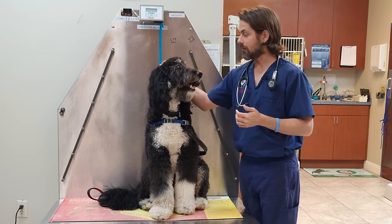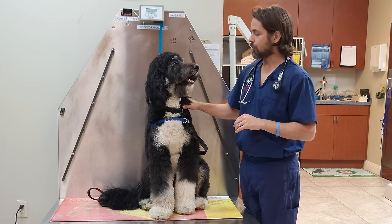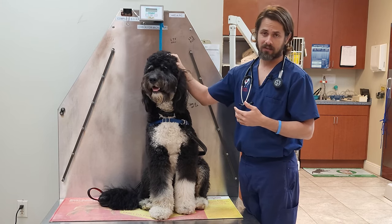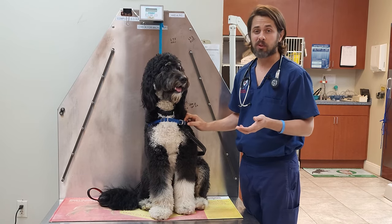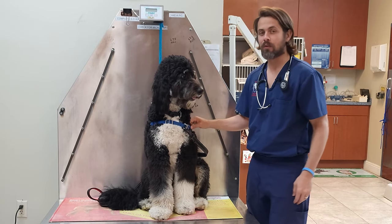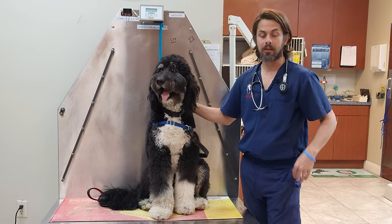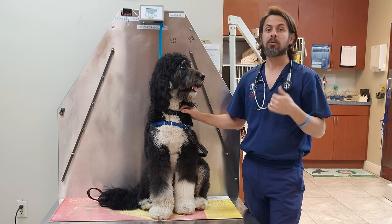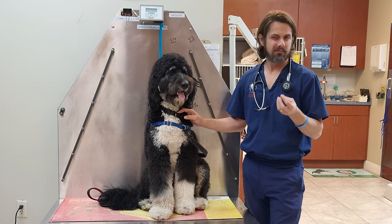ACE actually happens to be about 15 months old, and mom had described that he had this growth. You can see that ACE has a very thick coat, so it's hard for us to see — we did have to give him a little bit of a haircut. When I took a look at the growth, normally these growths are going to be round, kind of like a dome, and they will be pink.